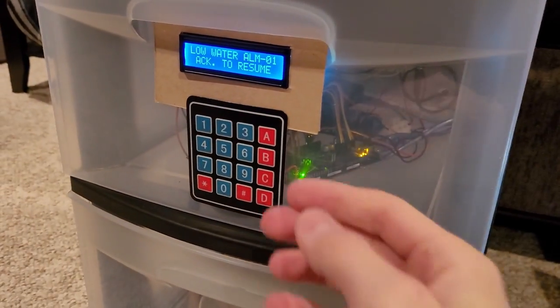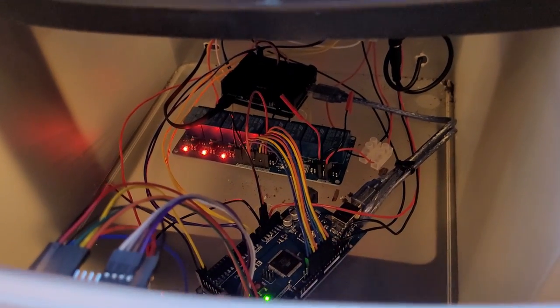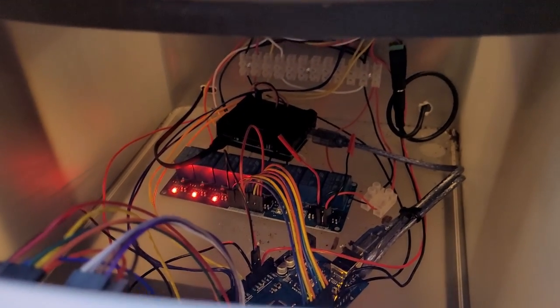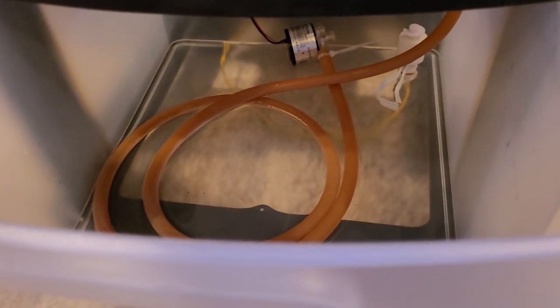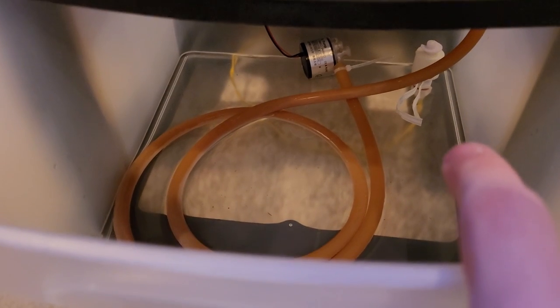Down here we've got our electronics: the keypad, the LCD screen, and more importantly all the inner workings. We've got an Arduino Mega, a relay board, and a Raspberry Pi — that's the black box at the back there. We've also got some terminals which route everything to the different compartments, and down here we've got the water pump and the float switch, which is the white thing in the back right corner.